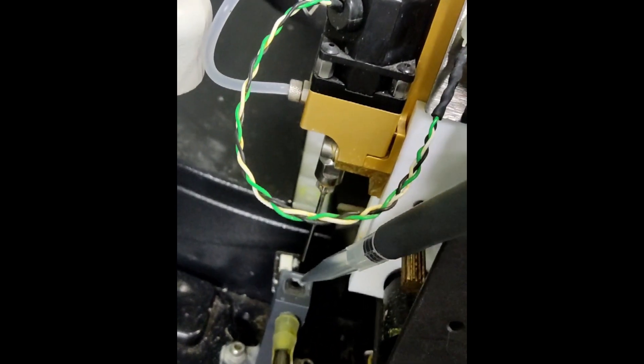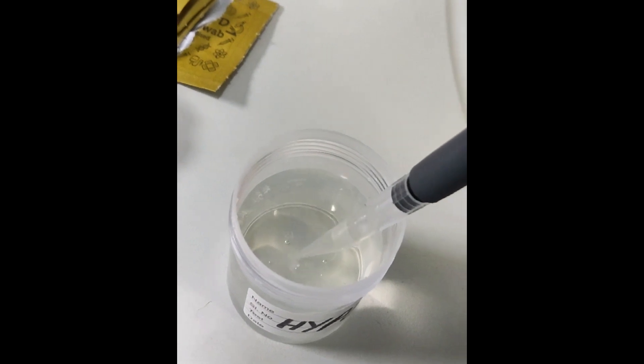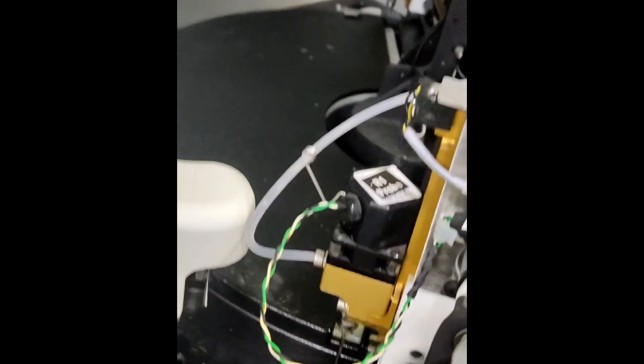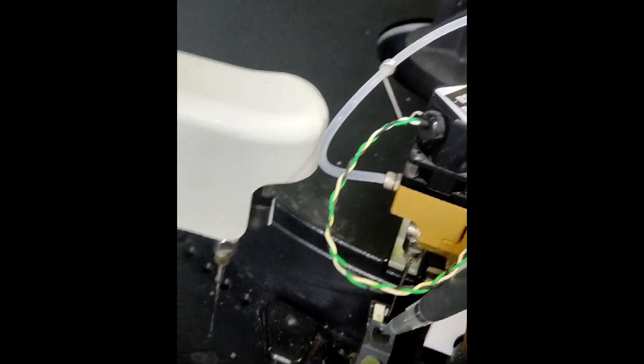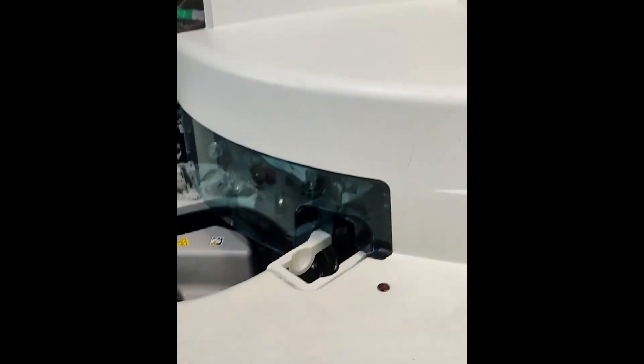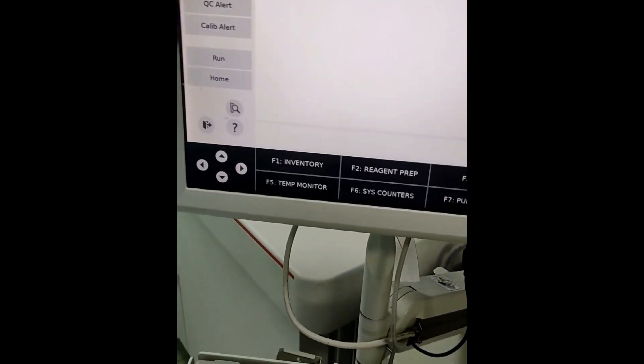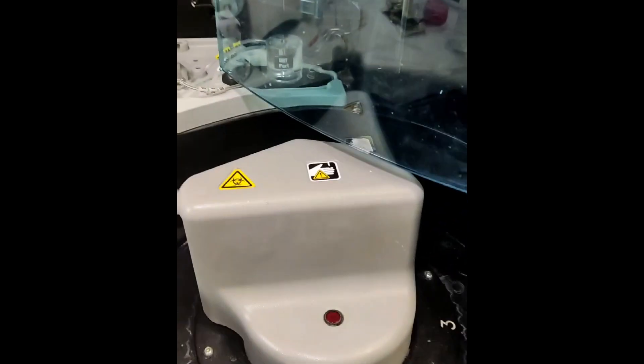In the same way, we do it for the Reagent R1 probe as well. We will then close the cover and reset to initialize all the systems. All the probes will return to their original positions.